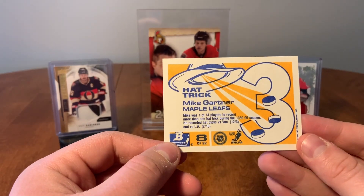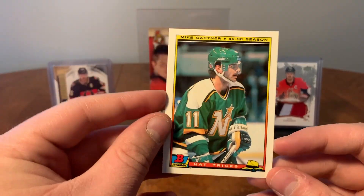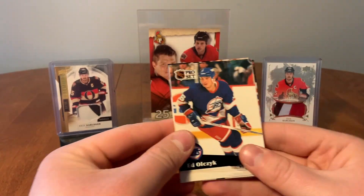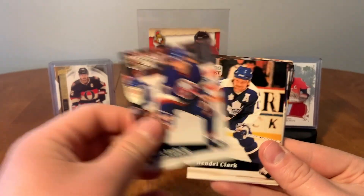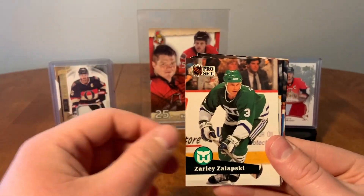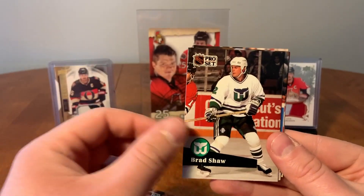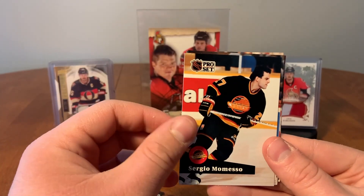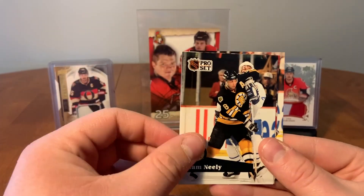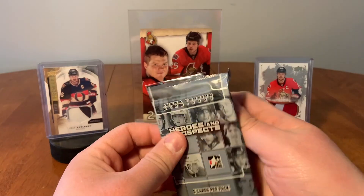All right, let's get to the French Pro Set. We've got Ed Olczyk, Craig Ludwig, Wendell Clark, John Druce, Gaetan Duchesne, Zarley Zalapski, Bill Ranford, Jeff Courtnall, Brad Shaw, Sergio Momesso, Scott Mellanby, Larry Murphy, Cam Neely, Joe Mullen, and Christian Ruuttu.